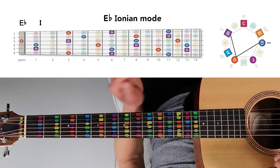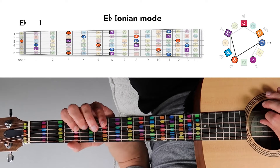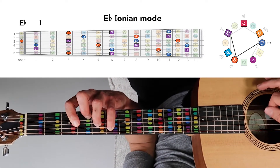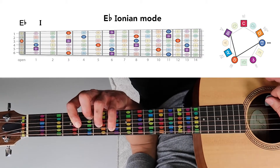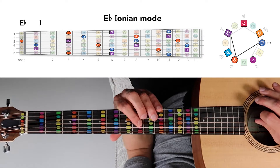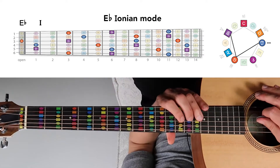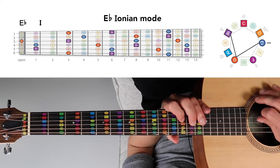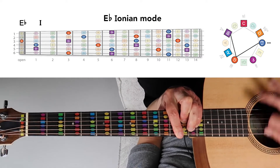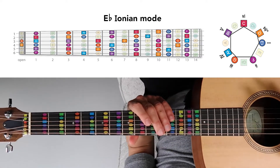E-flat major, or the major I chord, is made from notes E-flat, G, and B-flat. Combining those notes, we can play a bar chord here, or we can rise up the fretboard and find notes E-flat, G, and B-flat to play a bar chord on the sixth fret. Or we could rise even higher and go to E-flat, G, and B-flat way up here. We can find other positions of the E-flat major chord on the fretboard as well.